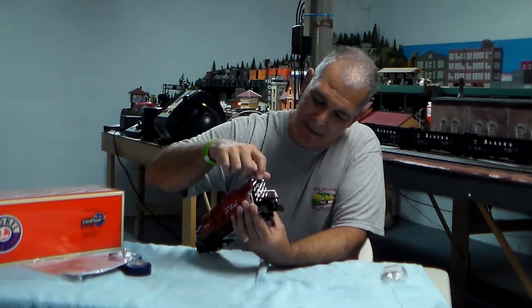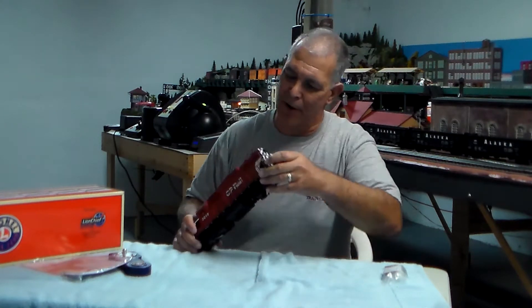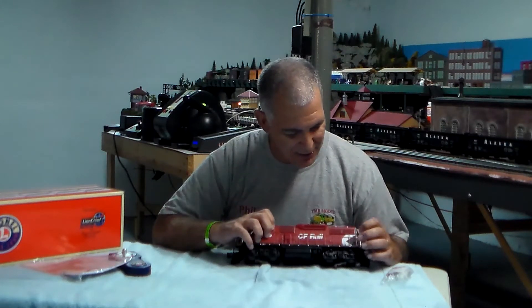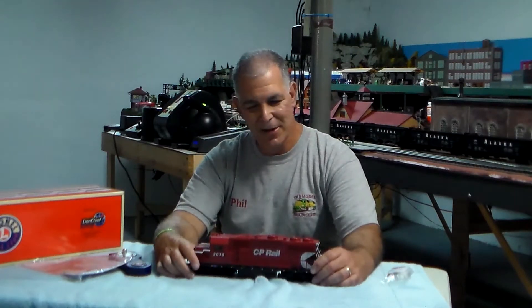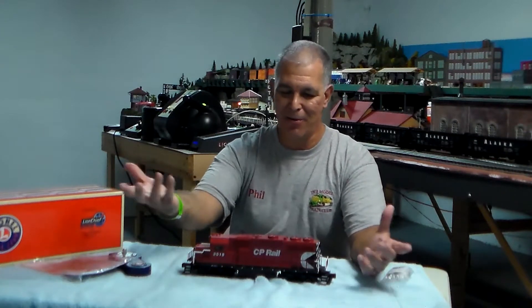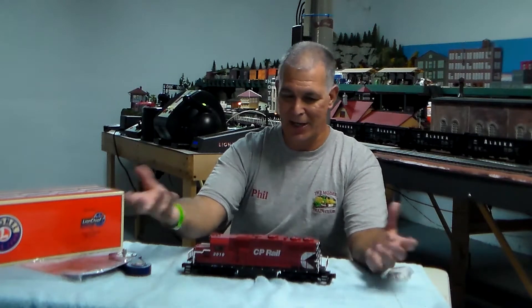There's also an operating backup light. On the front and the back there are illuminated number boards. Another nice detail is the CP Rail logo, which looks pretty cool. The other feature on this engine is the detachable fan — the GP38 comes with either two or three fan configurations, so you can change it if you want.